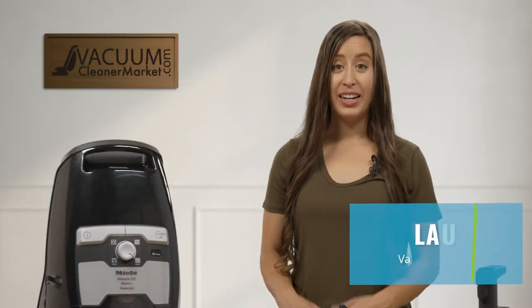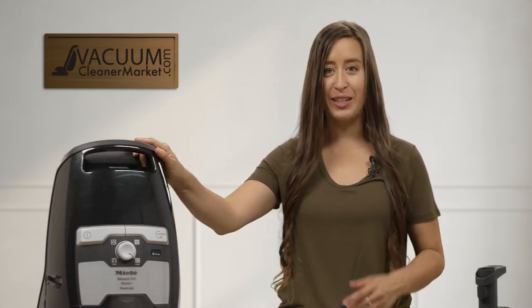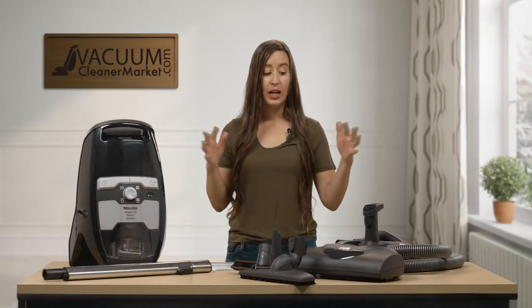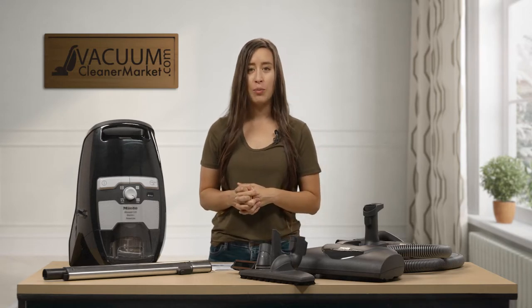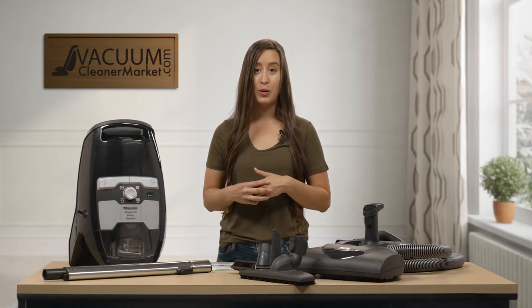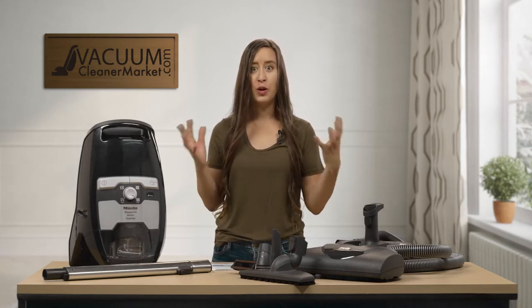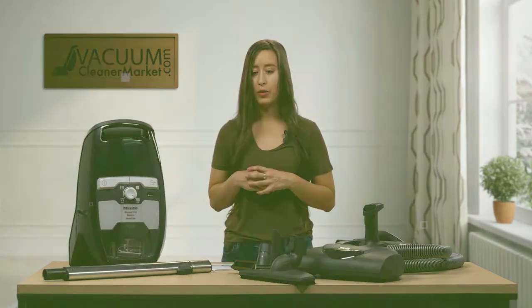Hi, I'm Lauren with Vacuum Cleaner Market, and congratulations — you have just purchased the Miele CX-1 Blizzard Electro Plus Canister Vacuum Cleaner. What I'm here to do is make sure you have everything that's on this table, tell you what all of those things are, and then show you how to set up your machine so you can use it to its full capacity.